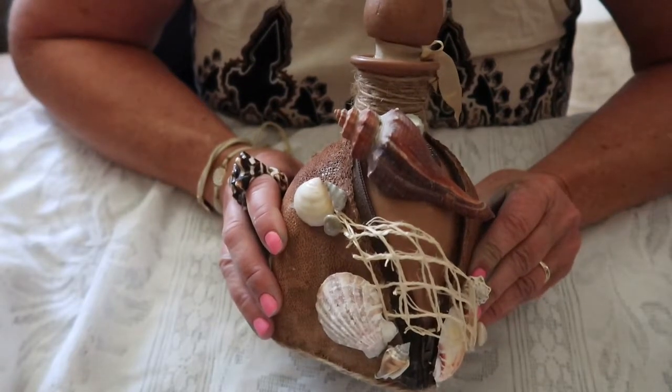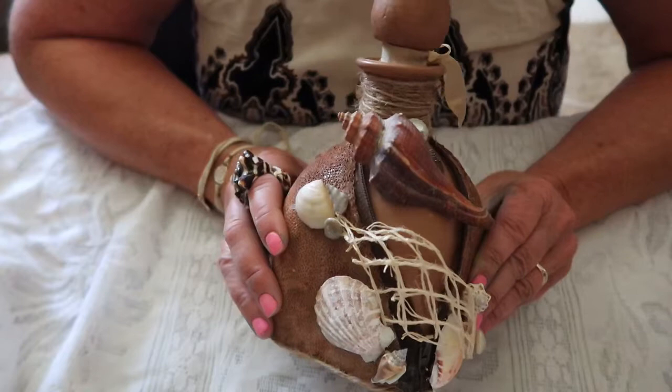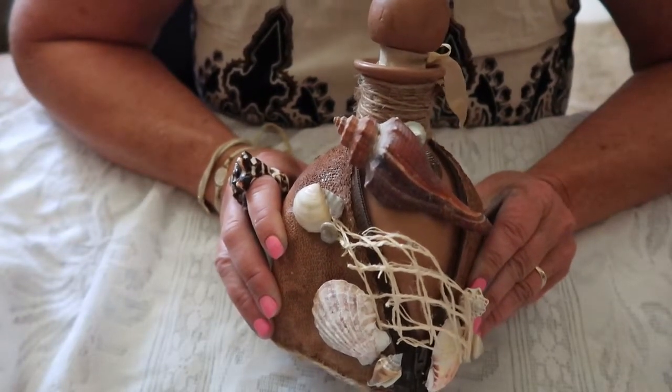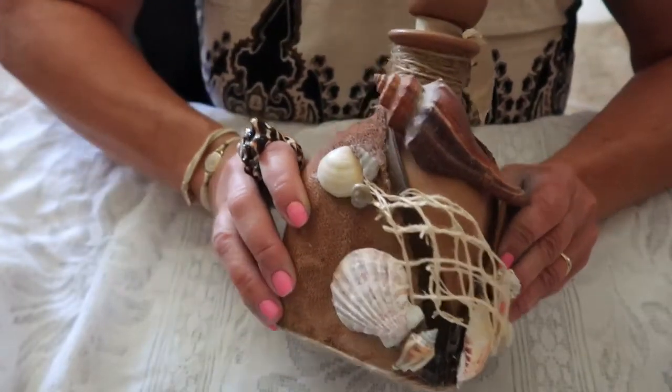In the beginning, I was going to actually use gears and clock workings to create more of a steampunk project, but as I got farther and farther in, it was screaming seashells. So this is the end product.